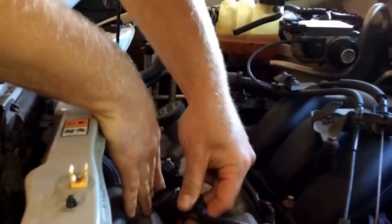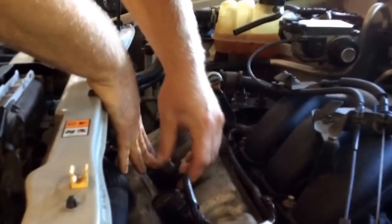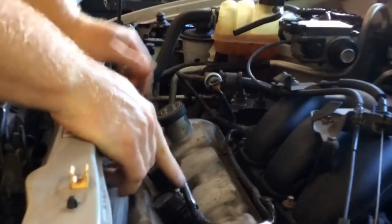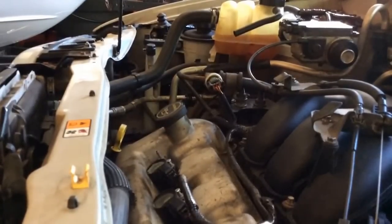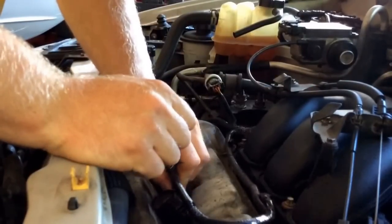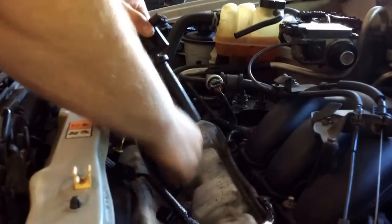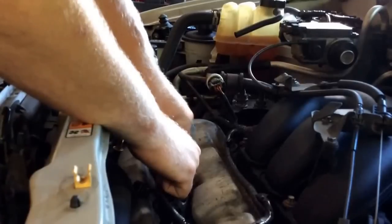No change, change — yep. Okay, now I'm going to switch these. I shut the engine off, loosened them, unplugged them, switched the coils, made sure they're on, and put them back in.